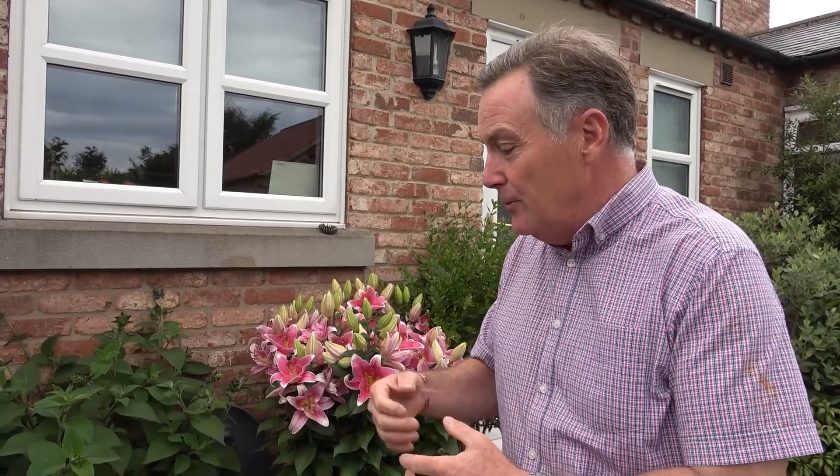Back to the subject in hand: growing plants in containers. We can grow pretty much anything in containers, and in our little patio area here we've got ornamental plants, fruit, vegetables, and herbs all growing in containers — great for a colourful and interesting display not only at this time of year but all the way through summer.